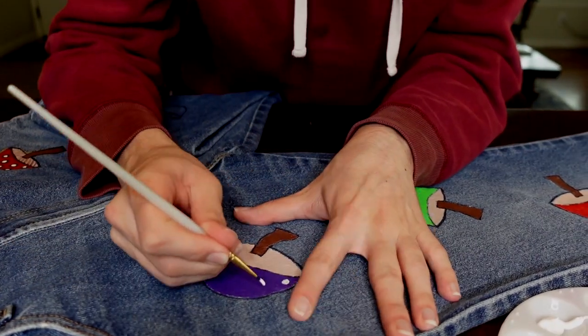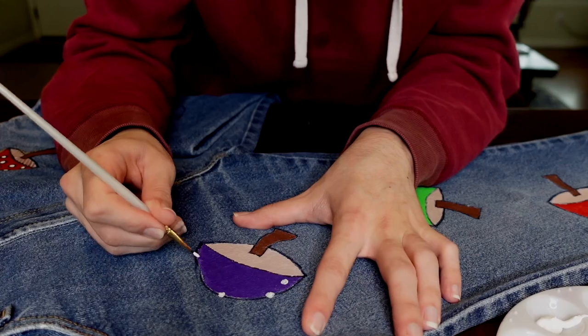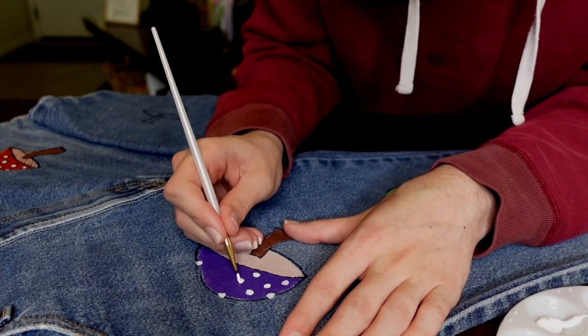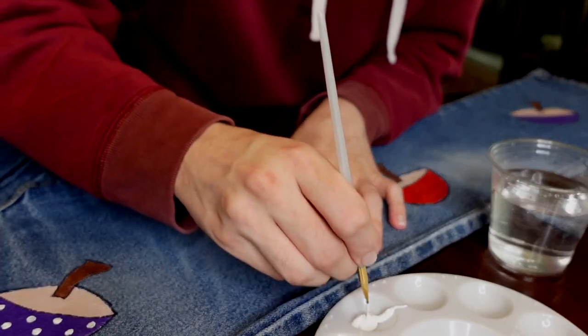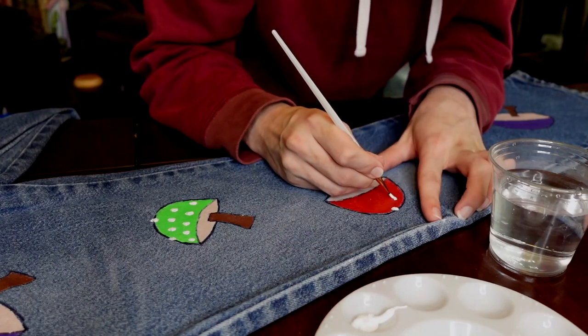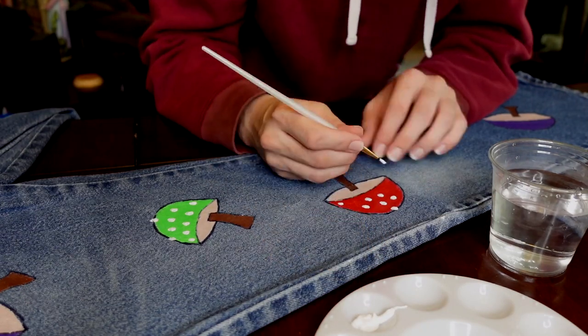Once all the basic colors of the mushrooms are on and everything is dry, you're good to just get some white paint and a fine tip brush and just put white little polka dots all over the mushrooms, wherever you want them. I just think it gives a really cute cartoony look to the mushrooms and helps them stand out a lot.